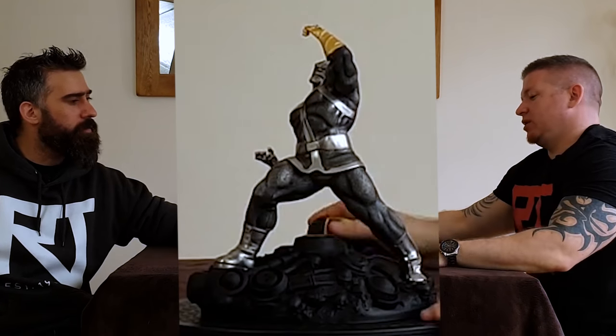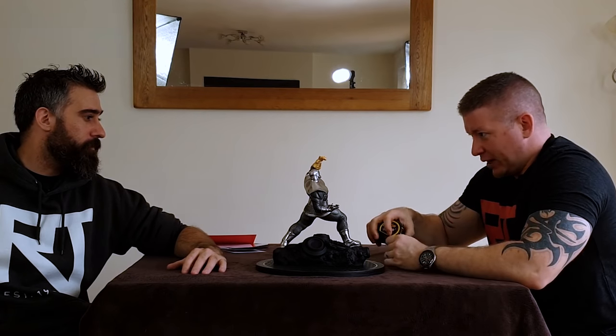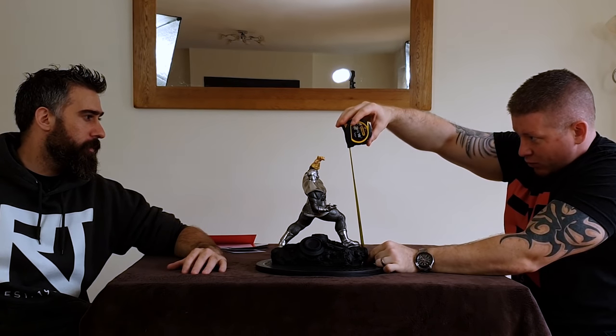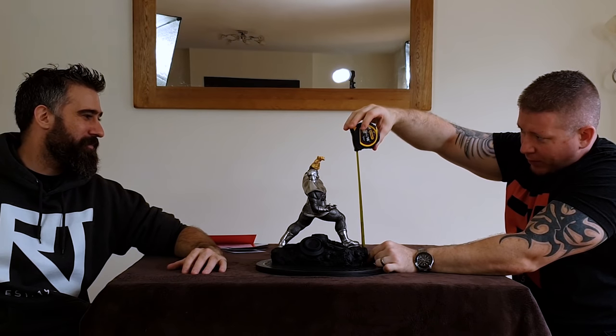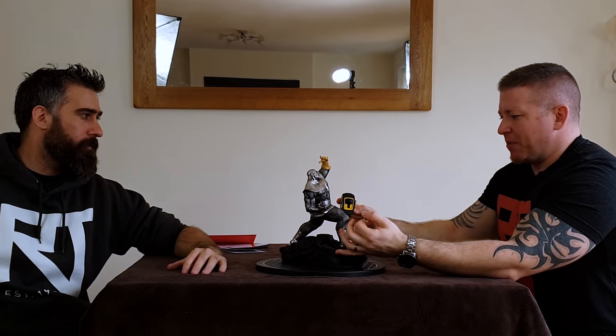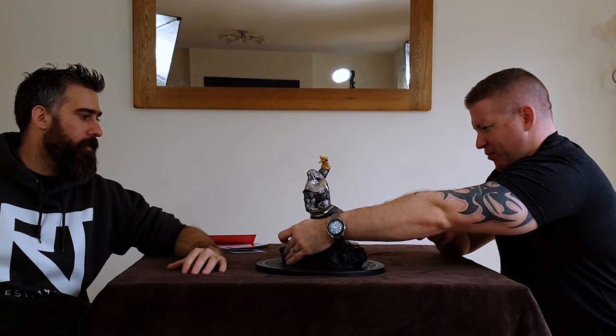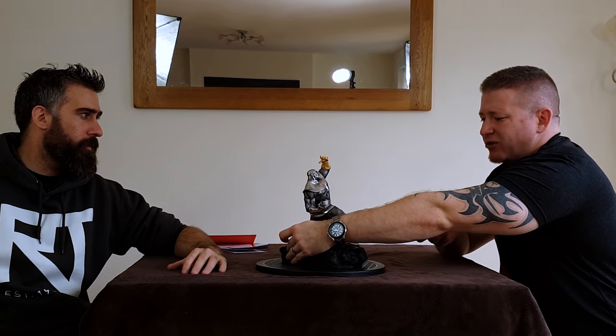So do you want to measure it? Yeah. This isn't 1/6, it's 1/8 scale - I believe it's labeled as 1/8 anyway. Looking at it, it's probably about 11 and a half inches to the top of the gauntlet, which is about 29 centimeters. If you're going to display it from this point of view, your width is going to be around about 10 inches, 25 centimeters easy. And then your depth is probably about 8 inches, 20 centimeters. So nothing excessive.